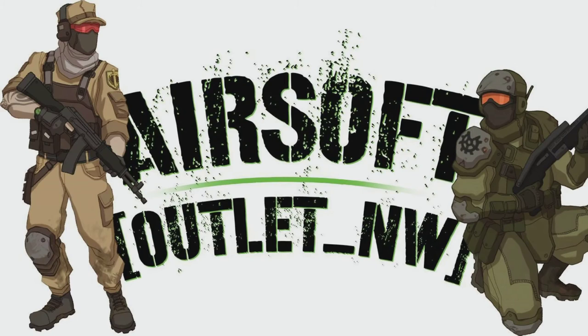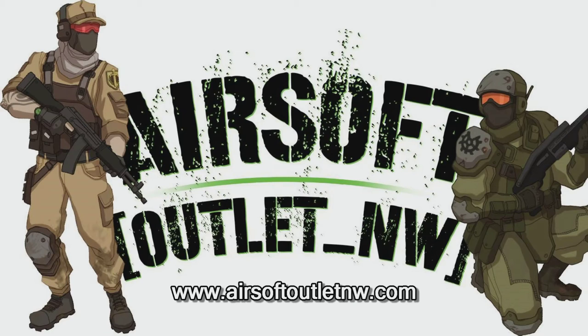Pick up this product today at Airsoft Outlet Northwest in Cornelius, Oregon, or order it online at www.airsoftoutletnw.com.